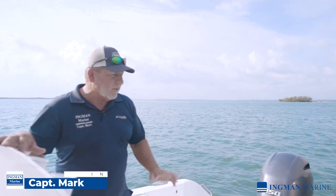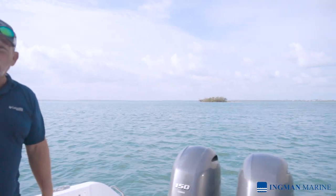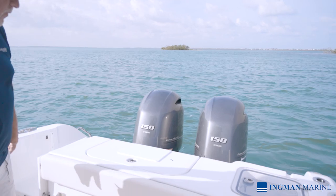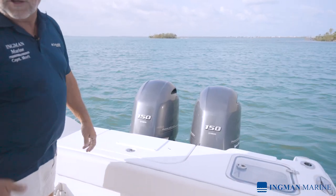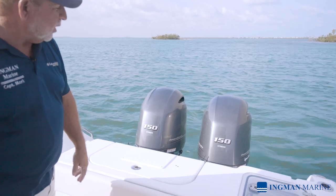Let's have a closer look at this 27 Game Fish. It's got all the options for your offshore fishing, your inshore fishing, and as well as your family comforts. Once again, it's powered by our twin 150 Yamahas, which has a digital system — a fly-by-wire setup.